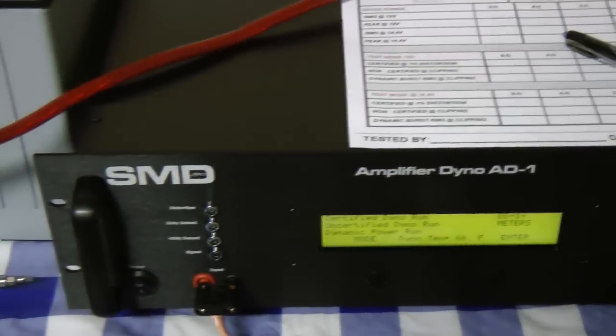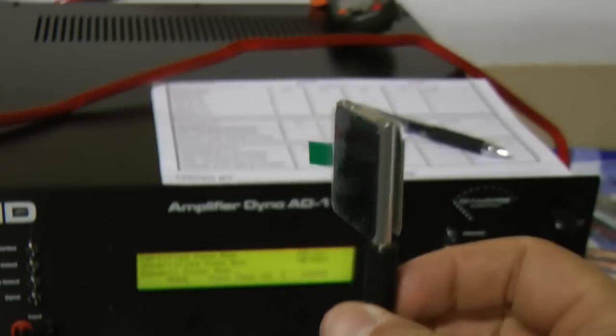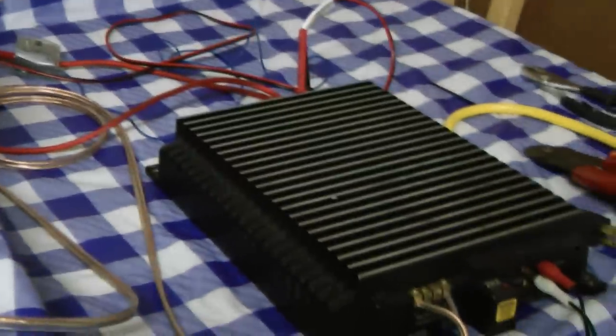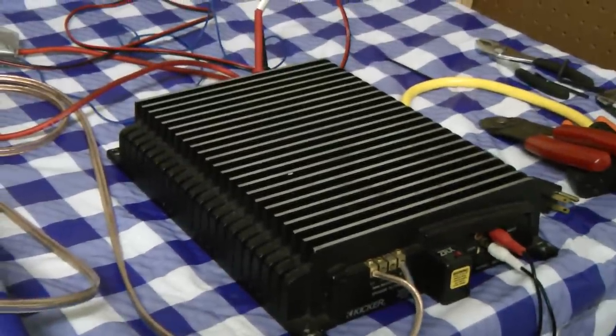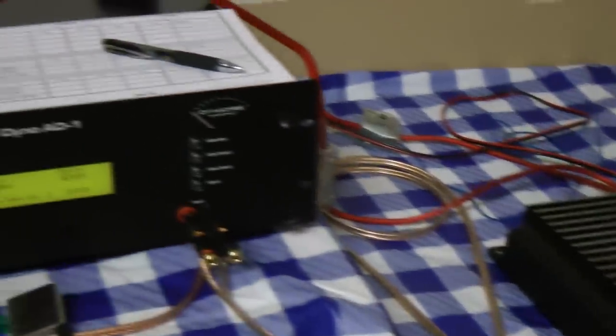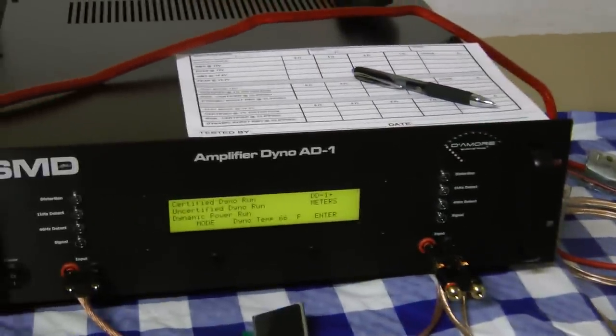We have the Amplifier Dyno SMD DMR 81, the iPod Nano — everything configured for the Kicker ZR240. This is going to be the first official amp test with the Amp Dyno 81, so without further ado let's get started.